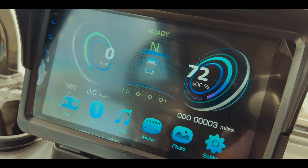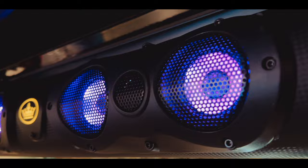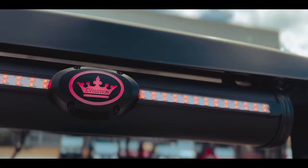Evolution made a groundbreaking move by being the first to feature a touchscreen in a golf cart. This 9-inch touchscreen not only serves as a speedometer and odometer, but also allows you to make calls via a built-in microphone, enjoy movies, play music, play the radio, and even customize the colors of the cylindrical soundbar for an enhanced audio experience — all with the added convenience of Bluetooth connectivity.